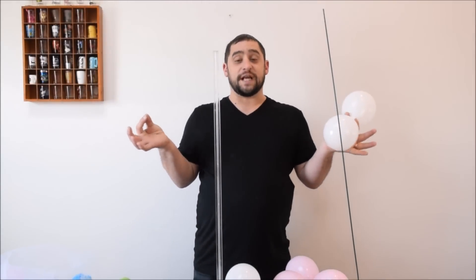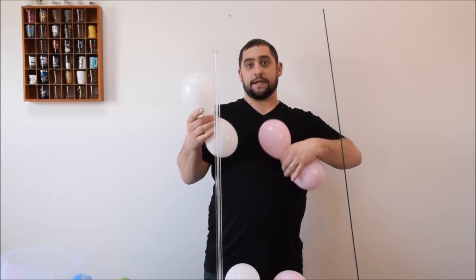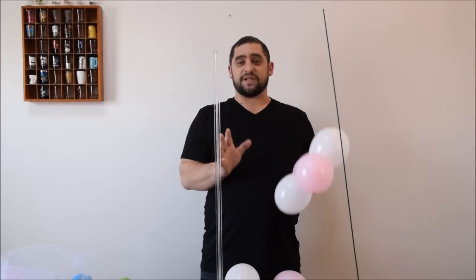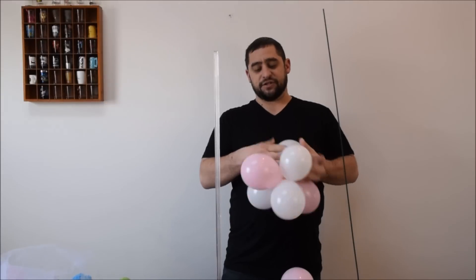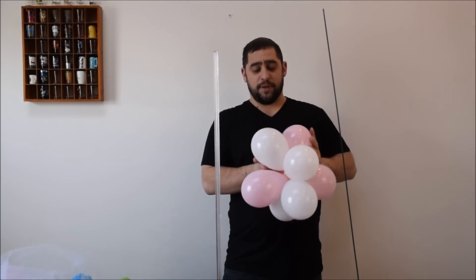You take those 2 balloons and tie them together to make your duplet. Then you take 2 duplets — I'm going to take a pink and a white and marry them. You're going to do a total of 6 duplets altogether, for a total of 12 balloons to make your topiary. If you use less than that, it just doesn't look as round. So we have 2 — let's add a few more. I'm going to add another white, a total of 6 balloons. Then we'll add a pink.